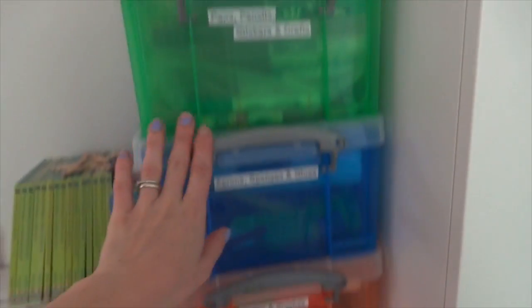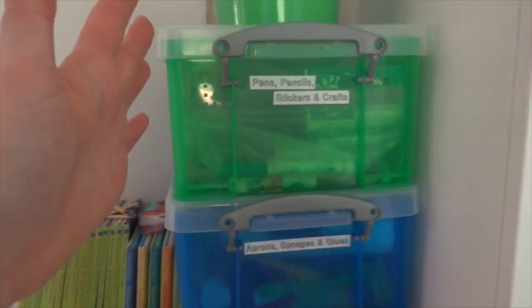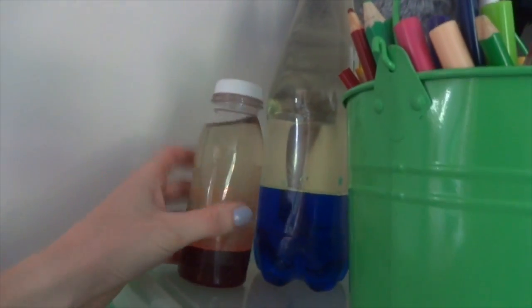There are three boxes from Hobbycraft that have all their craft stuff in — I've basically labeled everything. They've got so much craft stuff but I've narrowed it down to these three boxes. Then there's a bucket full of their pens and pencils so when they want to draw, they're up here, out of the way but all in one place.